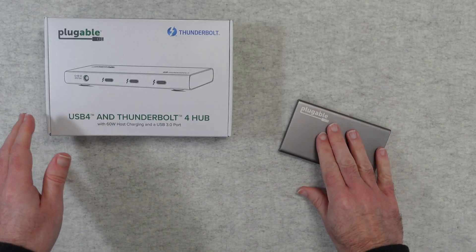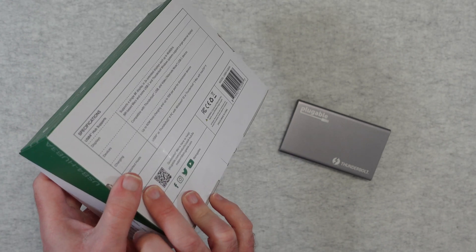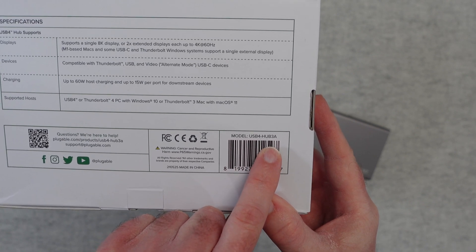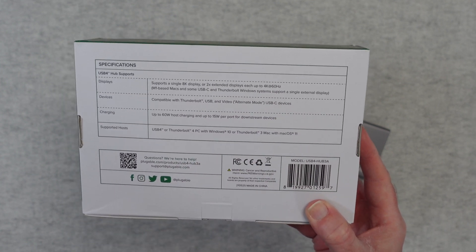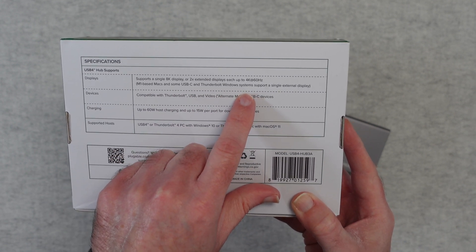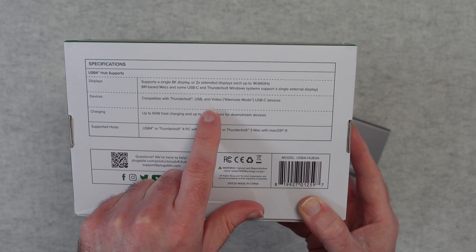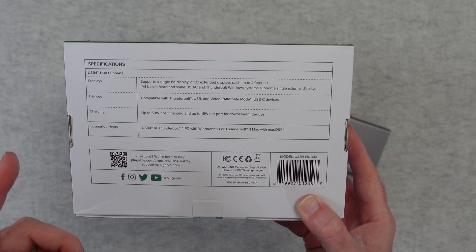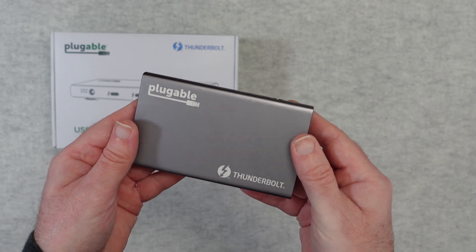Before we take a look at the product itself, let's take a quick look at the box. It mentions 60 watt host charging and a USB 3 port. The model number is the USB 4 Hub 3A. It supports a single 8K display or two 4K 60Hz displays — that's really good. M1-based Macs and some USB-C and Thunderbolt Windows systems support a single external display. It's compatible with Thunderbolt, USB, and video alternate mode USB-C devices, with 60 watt power delivery.